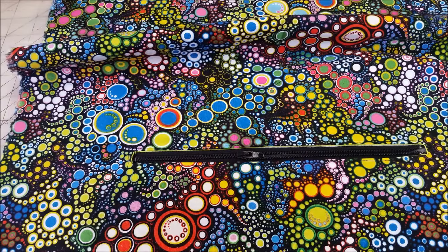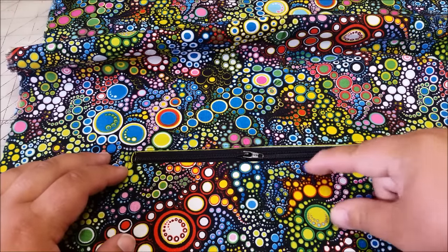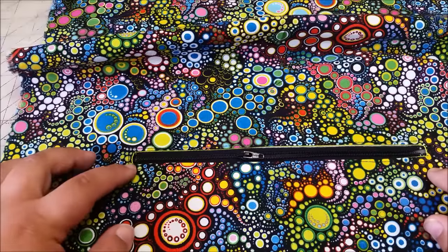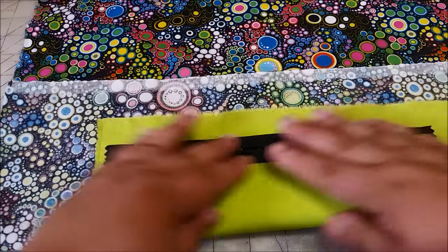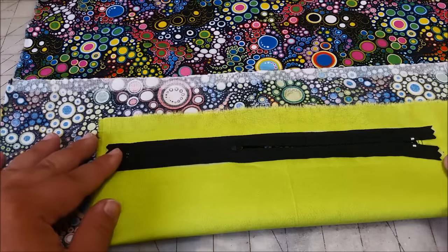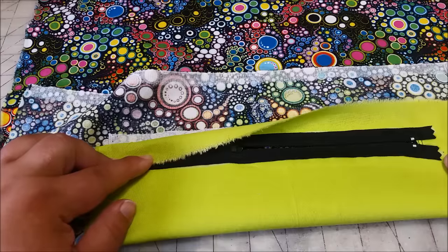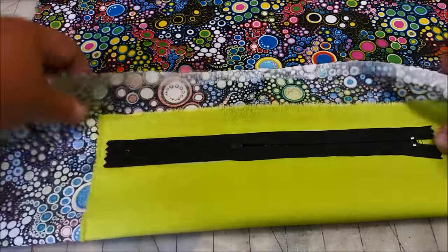My topstitching is done, but I want to mention a couple other things before you start topstitching. One, I am using the edge of my quarter of an inch foot along the teeth — that is where this ends up hitting. Two, you need to make sure that your pocket bag lining is still laying flat. If one of these corners gets caught in here, you've got a lot of reverse sewing slash seam ripping to do. So make sure that's all flat when you go to sew.